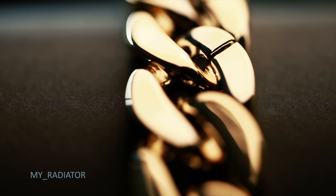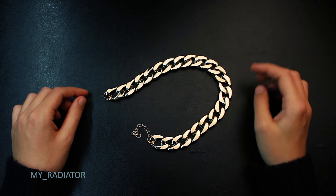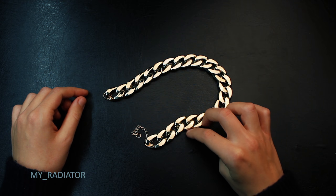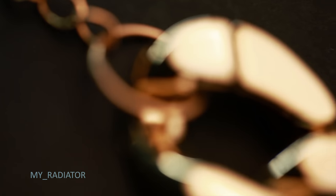I was actually wearing this necklace to a corporate event when we had a photo shoot, and this necklace looked really good — actually amazing in the pictures.